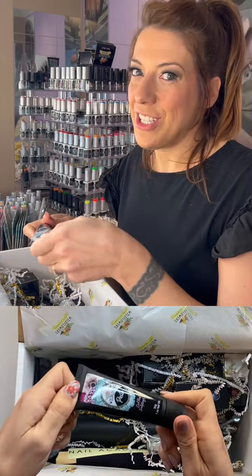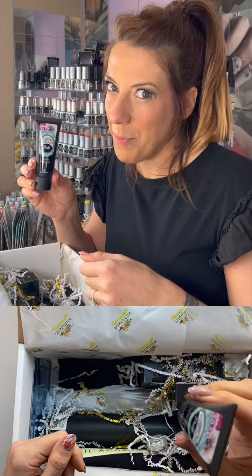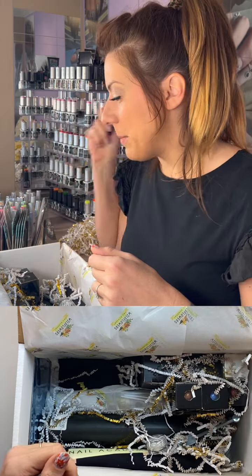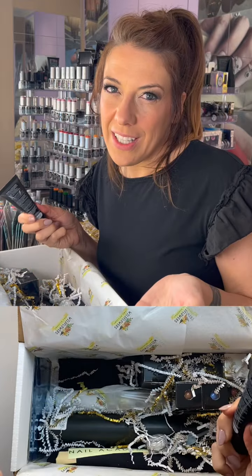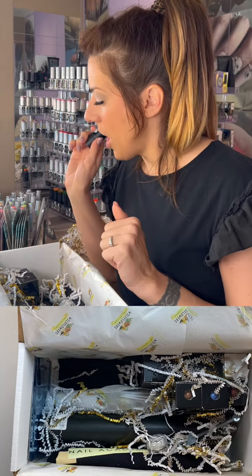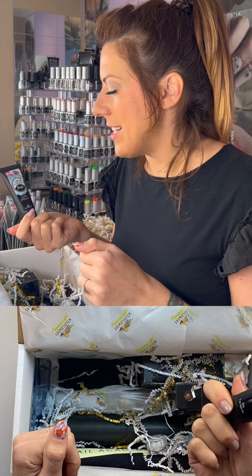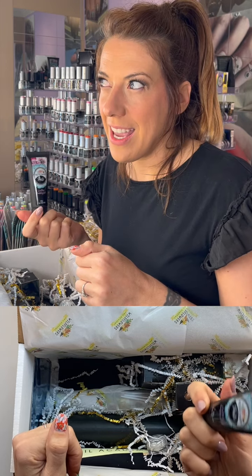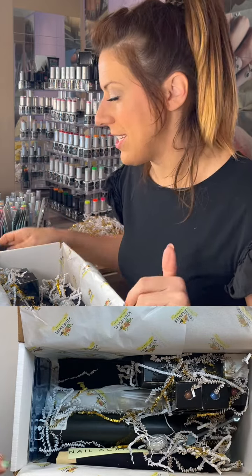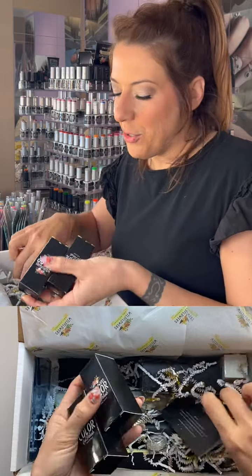This is a tube of our poly-gel-type product — our cool pink sculpting gel. It's an amazing product. You might get clear or a different color in yours; we have several. But you will definitely get a tube of this. It's what we use to build nails, and it also works great for press-ons when someone has a super flat nail that's hard to get a nail to stay on.